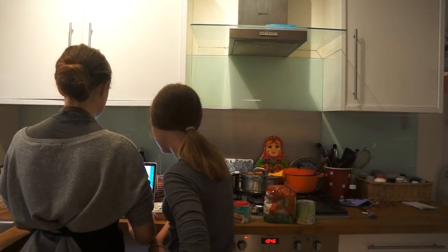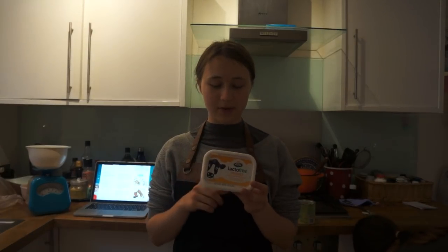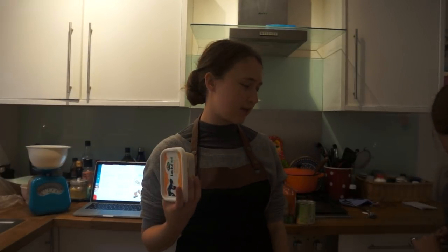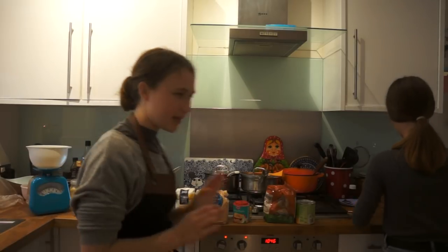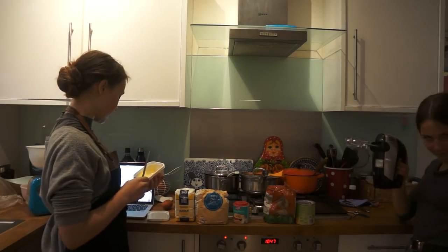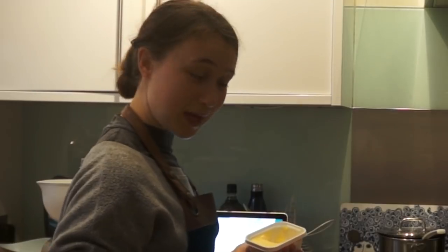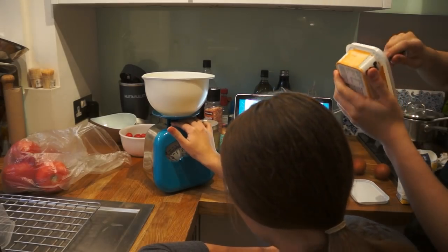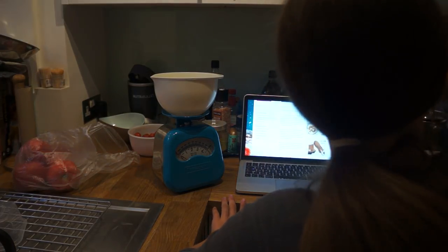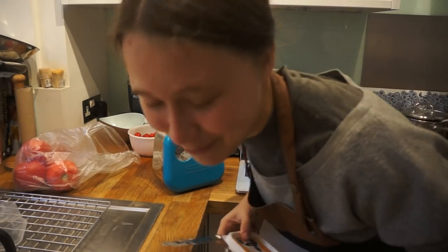For the topping, beat 50 grams of softened butter and 50 grams of light soft brown sugar together until creamy. We're using lactose free butter because I'm lactose intolerant, and we don't have enough so we're going to have to use margarine for the rest because we didn't have any in the shop. We've washed our hands, by the way. 50 grams of softened butter — I've kept it out of the fridge for a while now. Exactly right! Check me, actual baking genius.